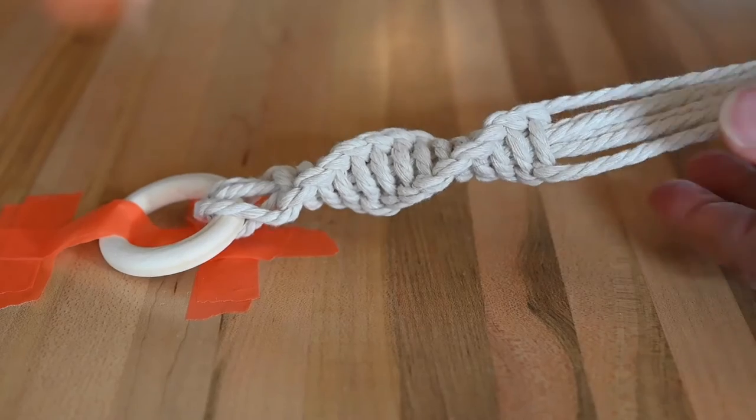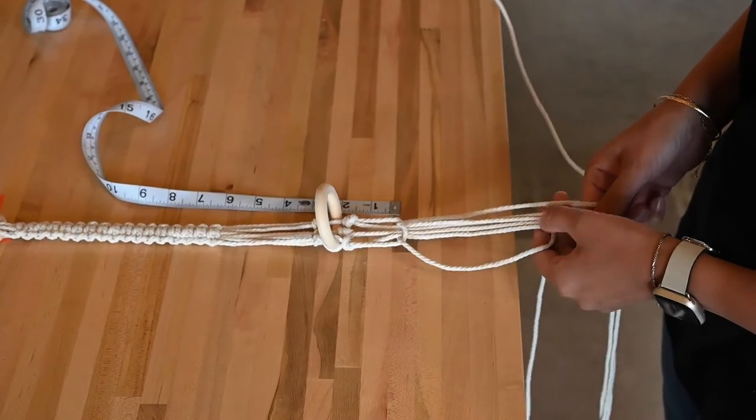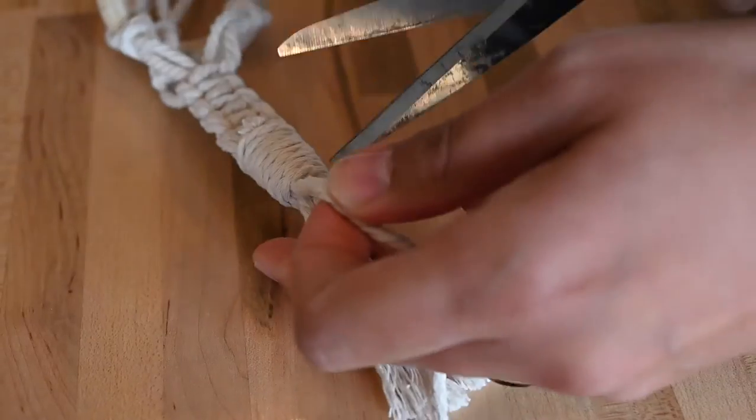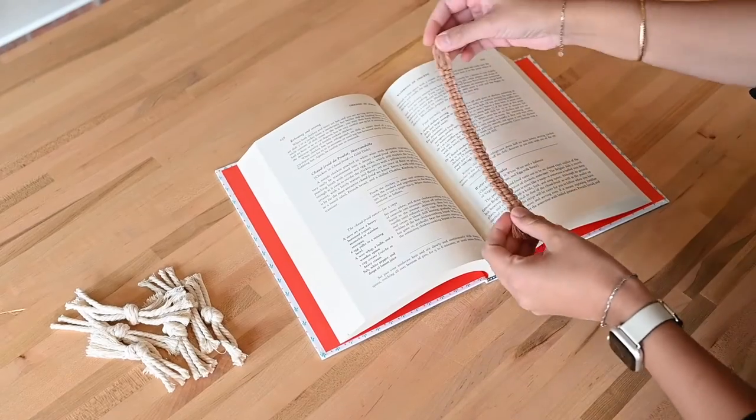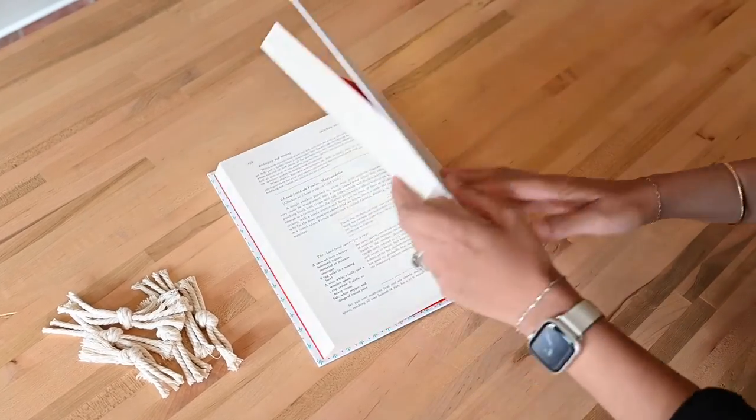You will learn two basic macrame knots, how to attach a wooden ring to hold an air plant, and a gathering knot that is used to end a project with a clean finish. Then, take your new skills beyond the box by creating macrame bookmarks and some toys for your furry friends.